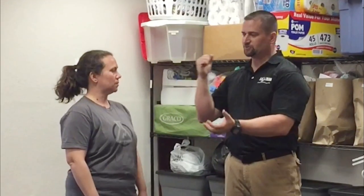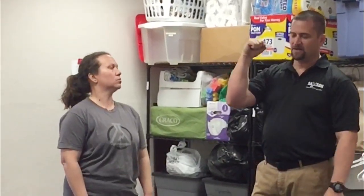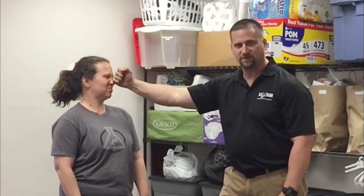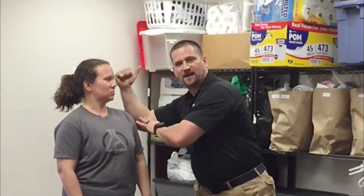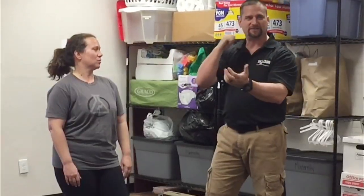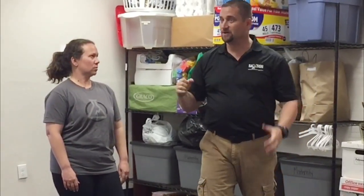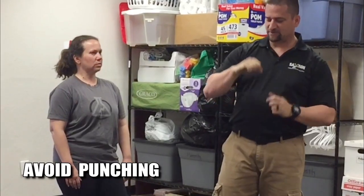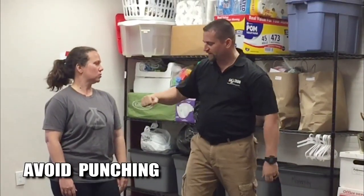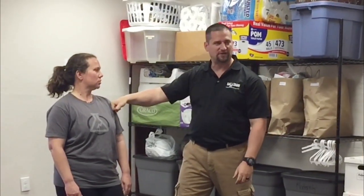There are a couple of strikes I teach especially for women because they're more natural. What we're going to use is a hammer fist — you're just extending the tricep. You can come down on the bridge of the nose, the side of the face, or the neck. This is a natural strike and it's a very powerful one. Why I don't teach punching is because, unless you're a trained fighter, your wrist can move and bend. If you hit off the side, you lose a lot of power, and you can break or sprain your wrist.